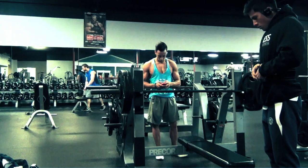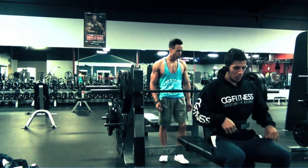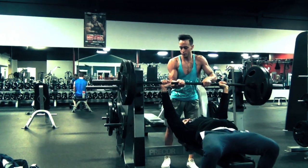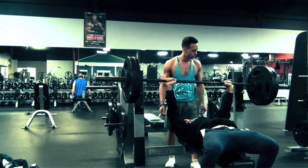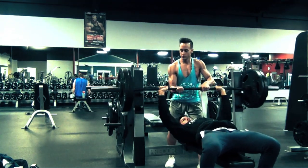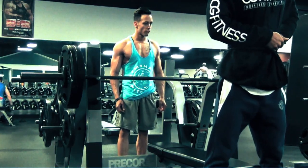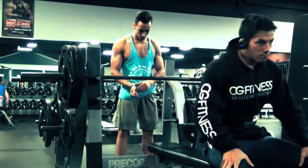Today we decided to go ahead and try a 5x5 with 230 pounds. The 5x5 is a very staple, great, simple, and effective way to get your strength up. I've never really done them in the past, but I'm going to start incorporating them into my routine. Last week I did 225 pounds on the flat bench for 5 sets of 5 without hitting failure — it was very grindy and I barely got the 5th set. So this week I bumped it up and surprisingly, even though the weight was more, I ended up hitting 5 sets of 5 clean reps, and on the 5th set I finished off with about 7 reps.